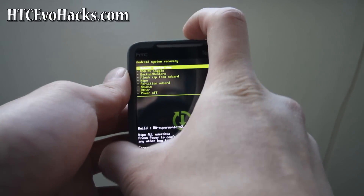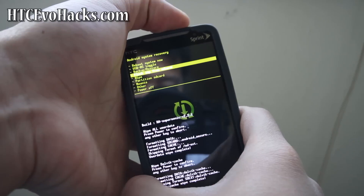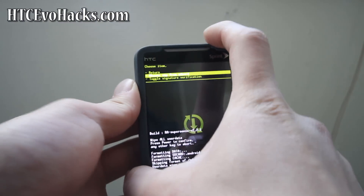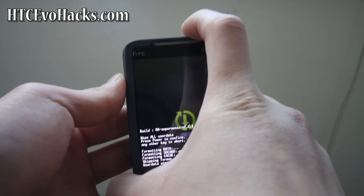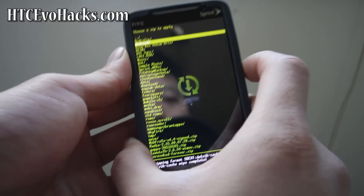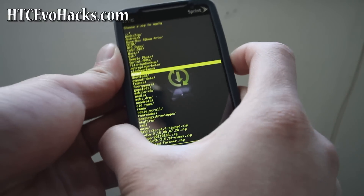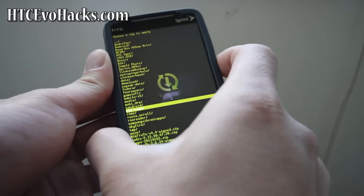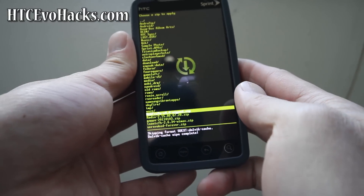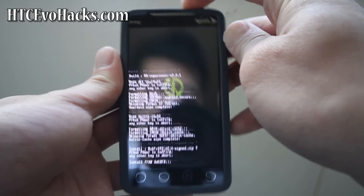Hit the power button on return, go to flash zip from SD card, and choose zip from SD card. We're going to choose the McFroyo-V4.4-sign.zip — the zip file you should have copied earlier. Hit the power button, power button again.